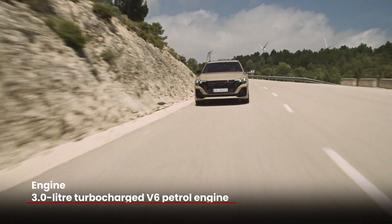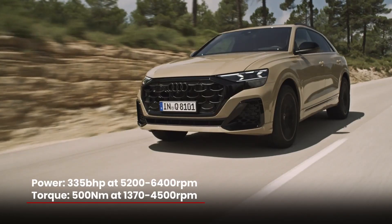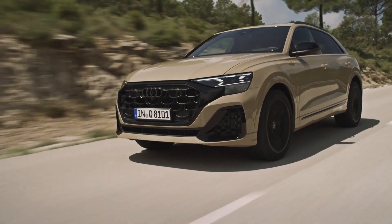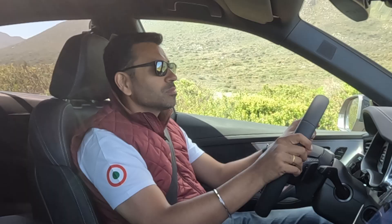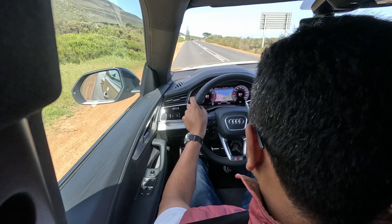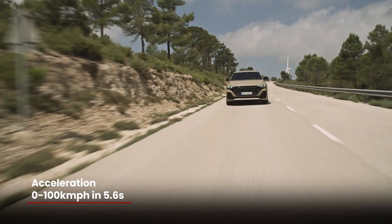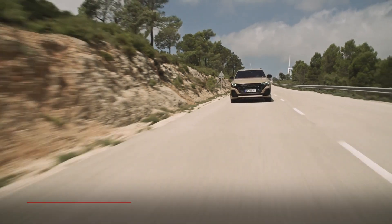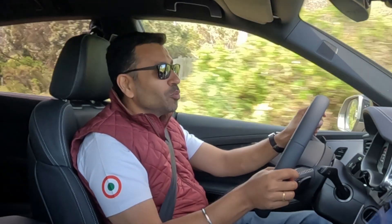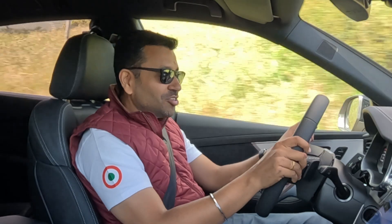The V6 engine remains the same — the turbocharged V6 producing 335 bhp and 500 Newton metres of torque. Acceleration: 0-100 takes 5.6 seconds, top speed is 250 km/h, and the way it attacks these roads is genuinely fun.